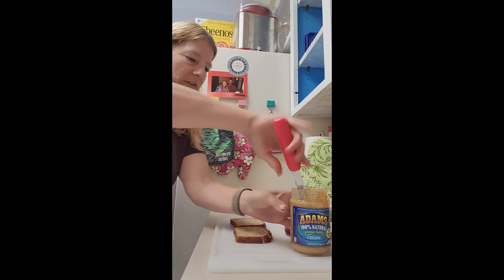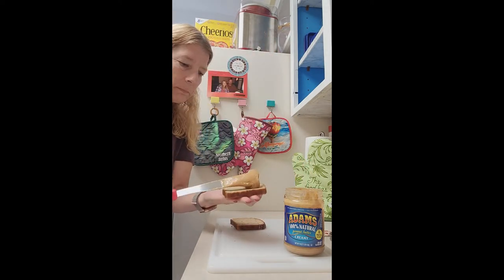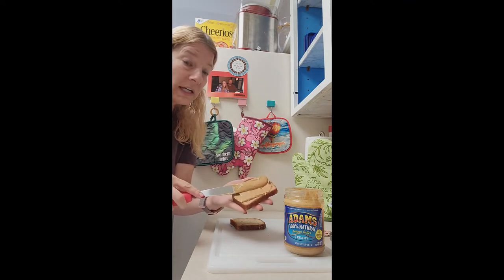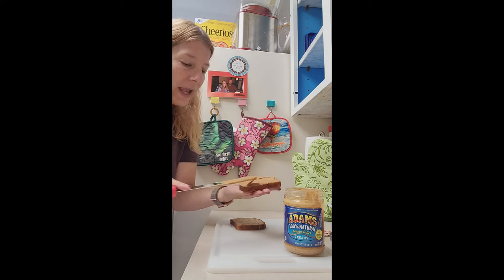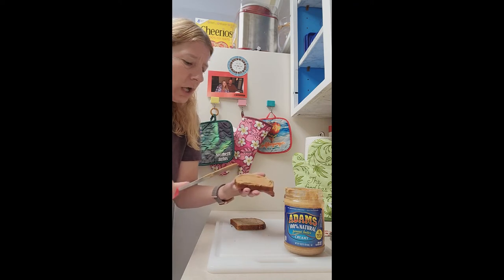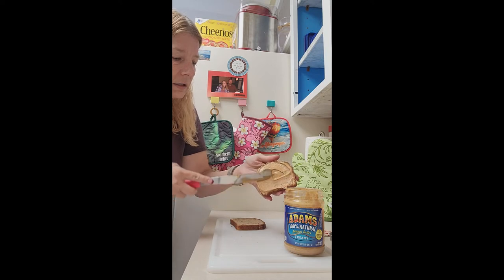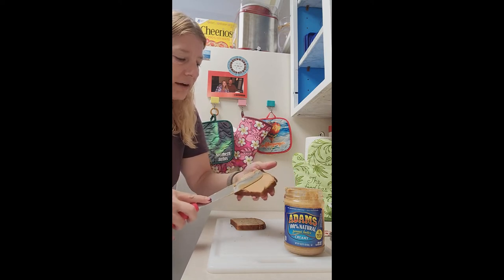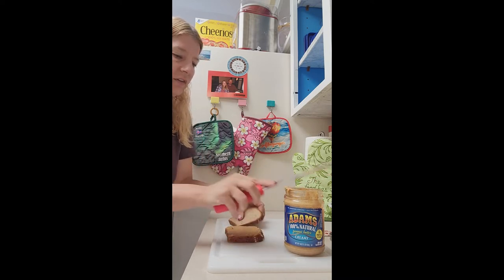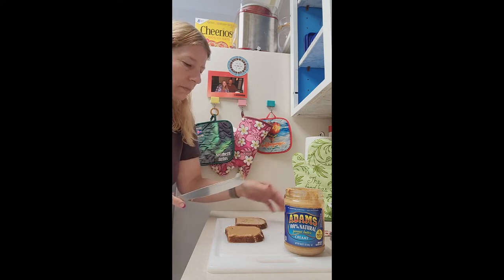Our peanut butter is all stirred up, so we're going to take a big blob of it and spoon it gently onto our bread. Not too thick. It's very important to get all the way to every single edge, because too much is not good either, but it's got to touch all the edges. You can't go halfway with this — you have to go all the way. Full coverage is what we're talking about. Then just scrape off the excess and wipe your knife clean on the other sandwich slice.